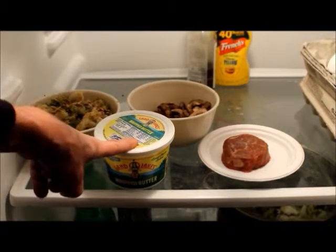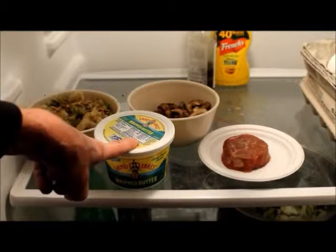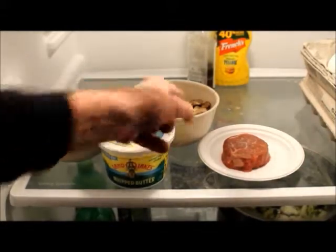That is Land O'Lakes whipped butter. That's real butter there — no nonsense, not imitation stuff. I will use that butter to sauté these things right there.